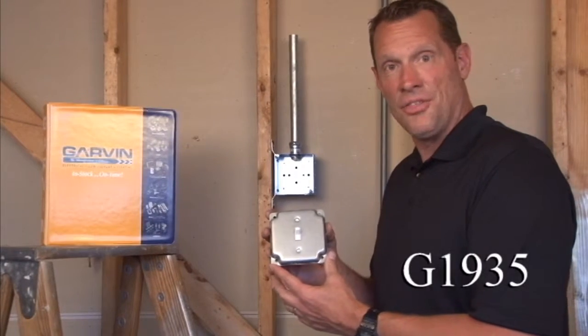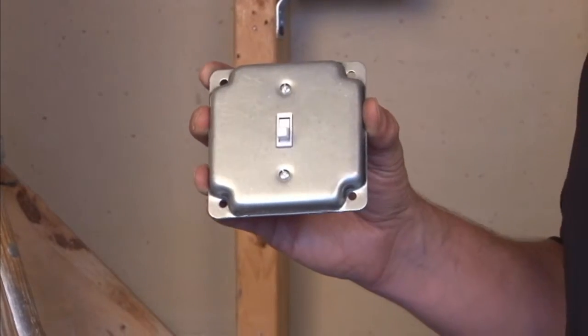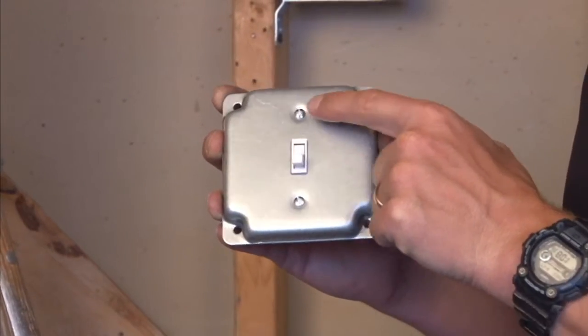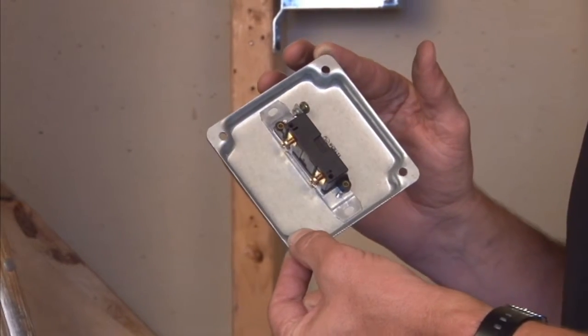Part number G19 is a 4-inch square industrial surface cover for one toggle switch. As you can see, the toggle switch mounts by screws on the face of the cover and fastens directly to the back of the cover.